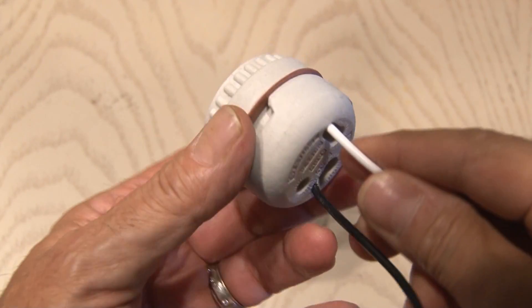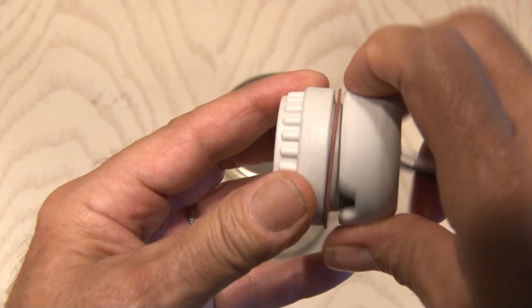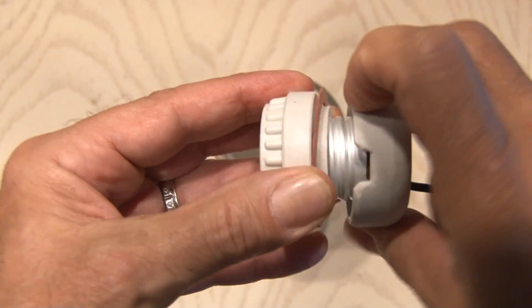At my local hardware store I picked up this light fixture outlet. This is a porcelain outlet that unscrews into two pieces and will hold a standard light bulb.